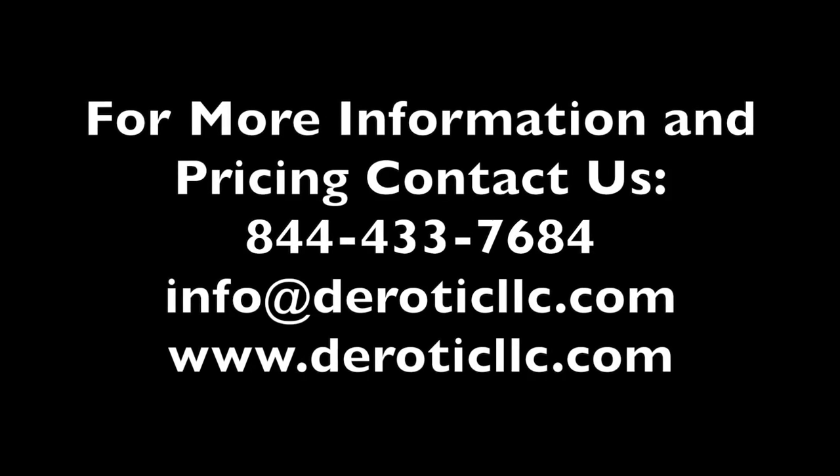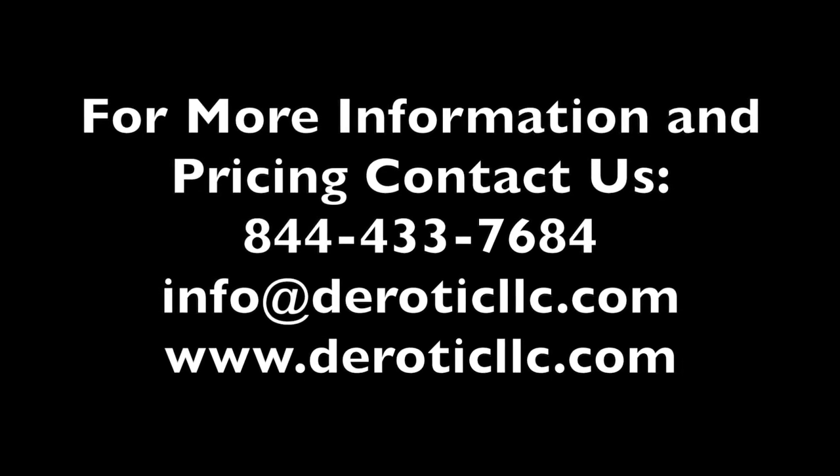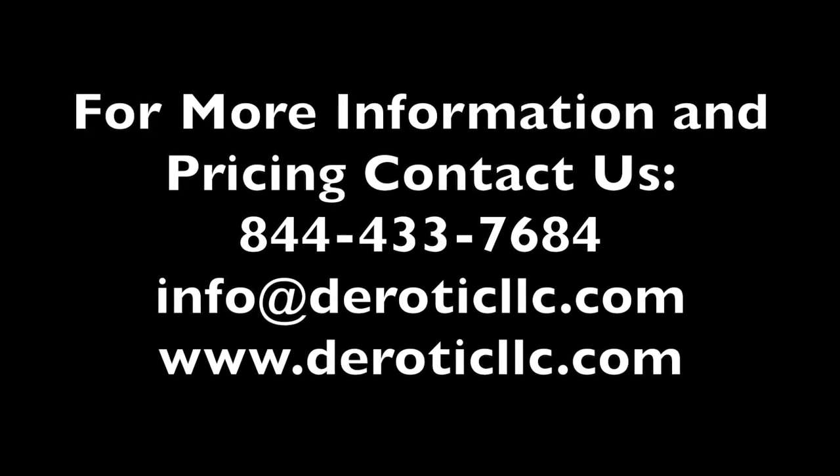For more information on this unit and Dorotic Emergency Equipment and the services we offer, contact us at 844-433-7684 or email info at DoroticLoc.com.